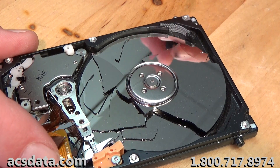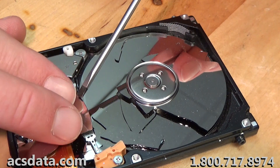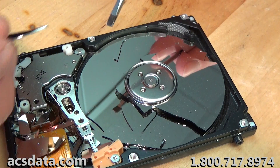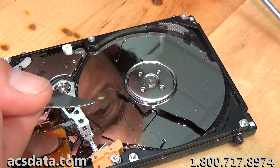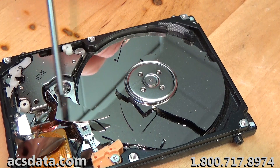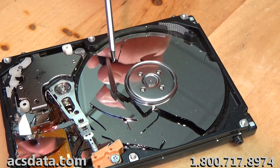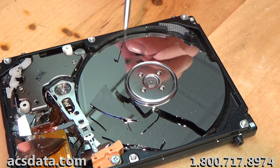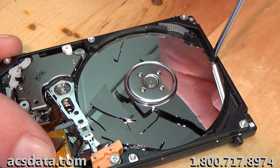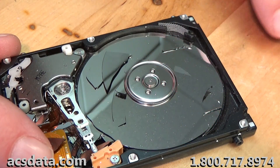Even the bottom platter — I can see where it's got some cracks in it. There are a lot of things I question about hard drives and the way they're manufactured. I understand they've been functional for years and years, but little things sometimes make me question why they're done. Glass platters are certainly at the top of that list. There's nothing you can do with a situation like this at all — this one is unrecoverable.